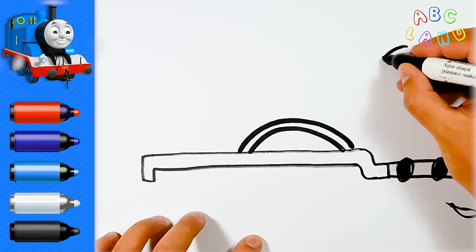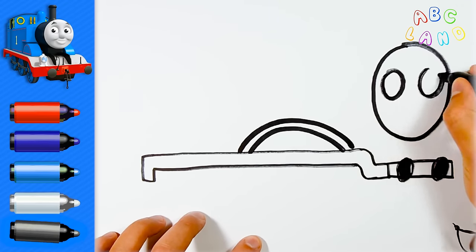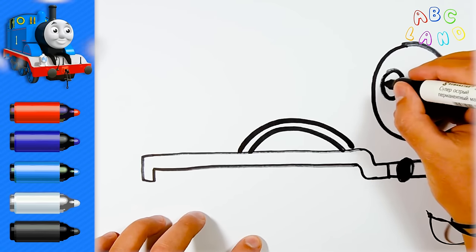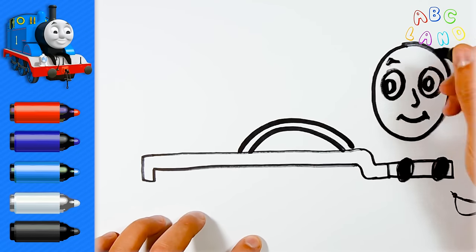Now let's draw a face to our train — it will look just like an oval. Then we draw his eyes, nose and mouth. You see, Thomas is smiling to us. And of course, Thomas has got eyebrows.